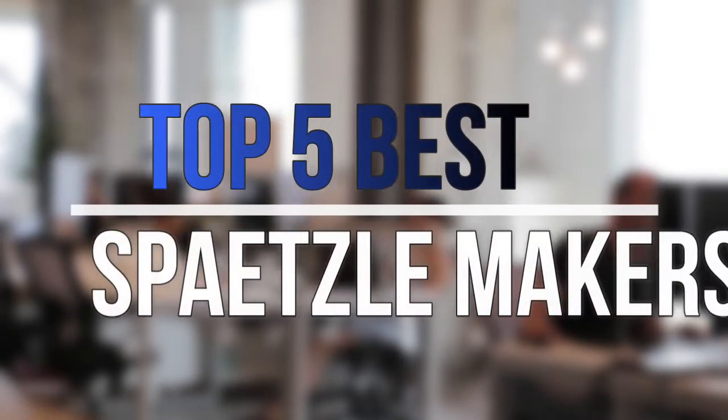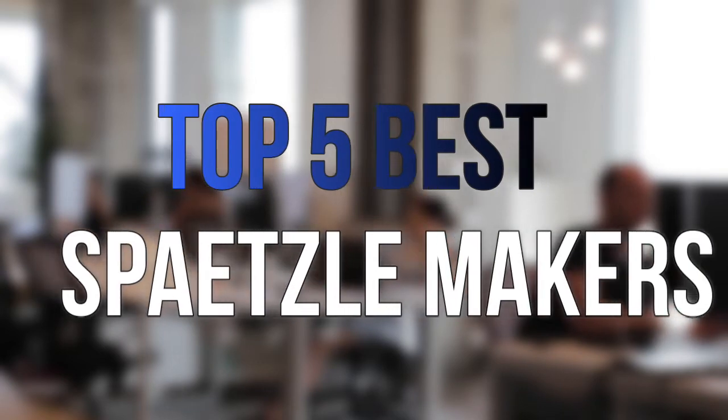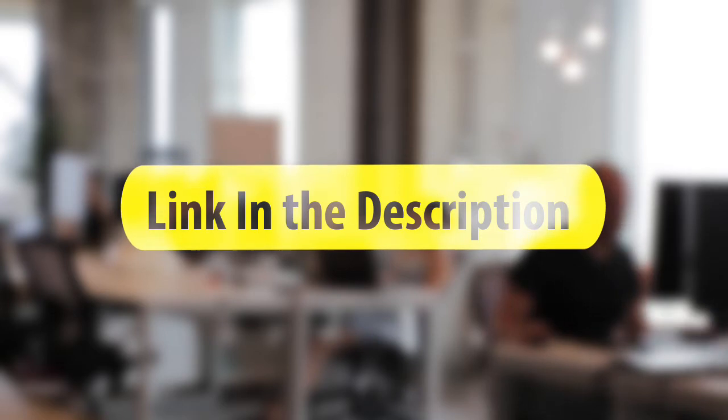Are you looking for the best Spätzle makers near your budget? In today's video we break down the top 5 best Spätzle makers that are available on the market this year. So let's get started with the video.